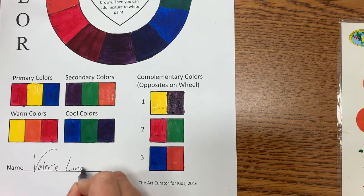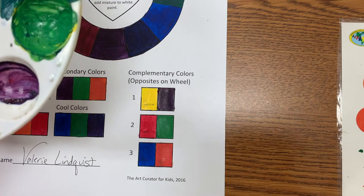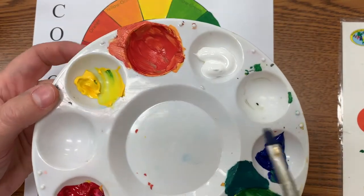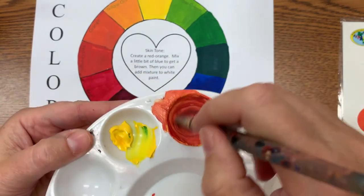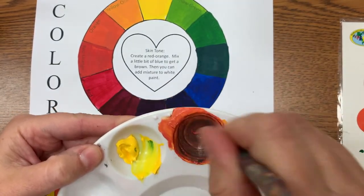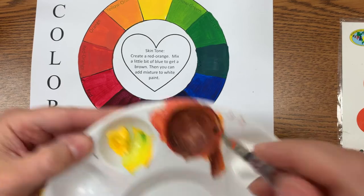Last but not least, we have our skin tones. Obviously skin tones vary from one individual to the next. What I usually start off with is complementary colors — when you mix complementary colors together in the palette, you're going to get a neutral color. I find the best skin tone to mix is the orange and blue set. I take a reddish-orange, then add a tiny, tiny bit of blue — super tiny — and start mixing it in, and I gradually start getting a brown flesh tone.